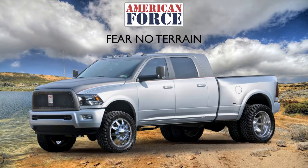This concludes the American Force tutorial for the all-terrain and mud-terrain wheel kits. For more information, please go to www.americanforcewheels.com.